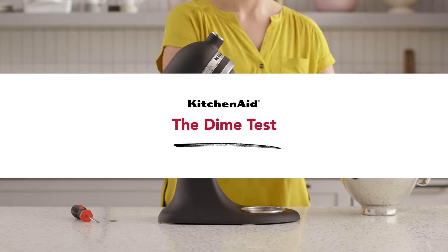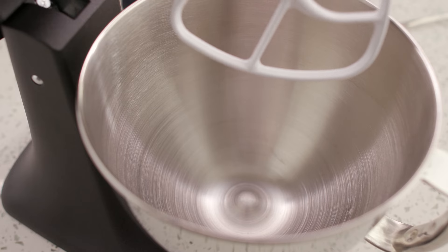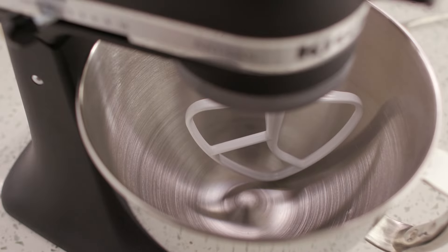If your stand mixer isn't reaching all the ingredients in the bottom of the bowl, or your flat beater is scraping the bottom, these are clues that the beater-to-bowl clearance needs to be adjusted.